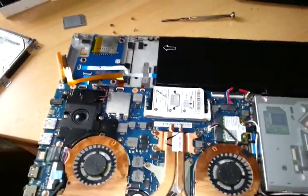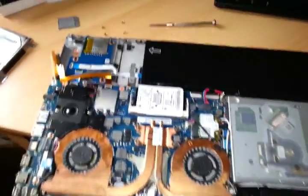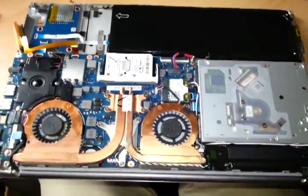Pop it back in, replace all the components, and hopefully it will be working at a much faster speed. Thank you.